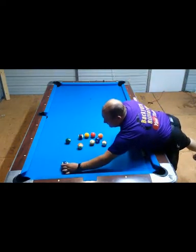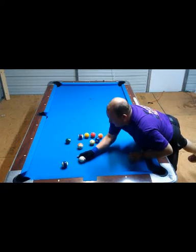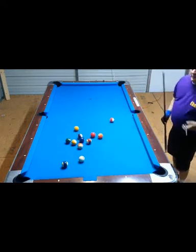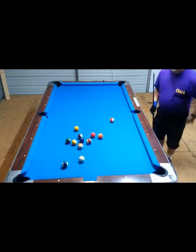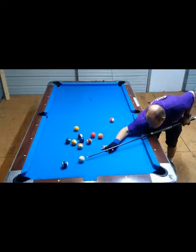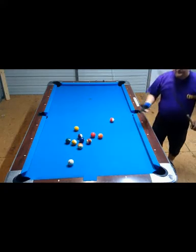Most people explain a stop shot as hitting the center ball, and you have to understand where the center ball is. It's in the center. That's the stop shot.